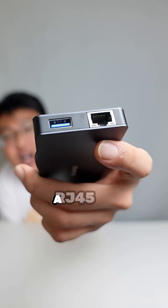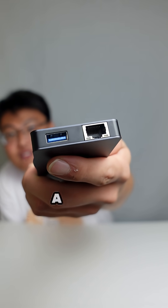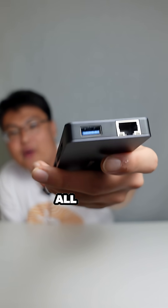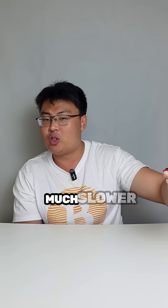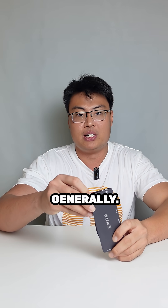Over here we have an RJ45 port for internet connectivity, and over here we have a USB 3.0 port. It's slower than the 3.2 ports, but it can be used for other peripherals you use generally.